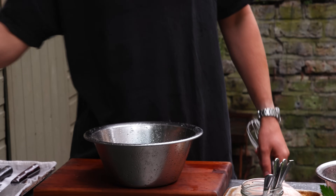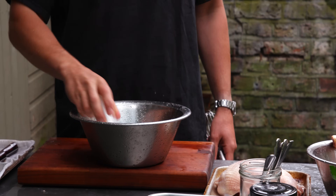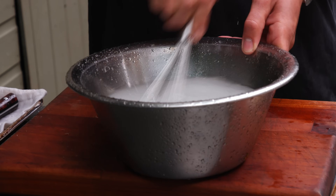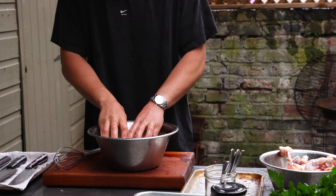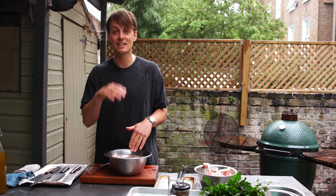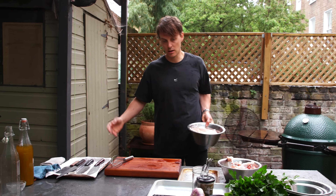Now we're going to brine it. This is going to elevate the finished product so much. The brine, because it's a salt and water solution, breaks down the chicken making it tender. It also imparts salt inside the chicken, so it's going to be seasoned all the way through. This is going to take about three hours in a 10% brine — go with a litre of water and then a hundred grams of salt. That is 10%. Just whisk that until the salt is all dissolved, drop the chicken in, make sure it's submerged, and leave it in the fridge for three hours.